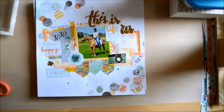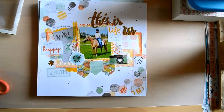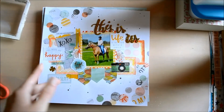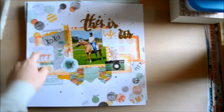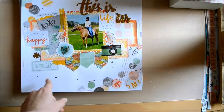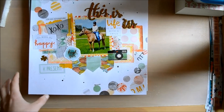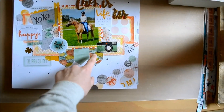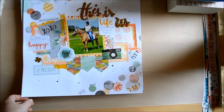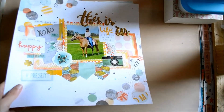Here is another layout of when I went to visit Romeo last August — this was the first time I saw him after I sold him. The background paper had circles here and there already on it, so there was already some kind of color scheme to work with. I pulled in embellishments with similar colors, and again I used watercolors to color in those leaves and bring more of that orange into the layout. I wasn't a big fan of this at first, but looking back I kind of like the way it turned out.